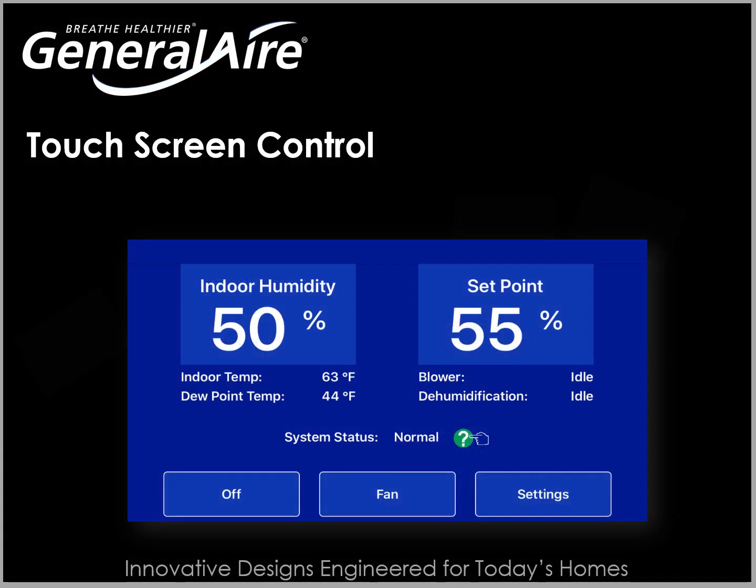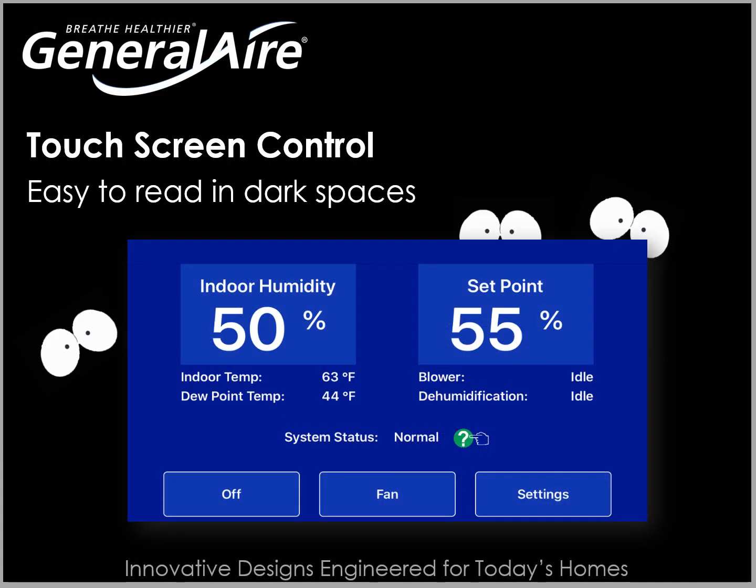The DH75 and DH100 also offer a backlit touch screen control that is easy to read and use in dark spaces such as basements, crawl spaces, or attics.